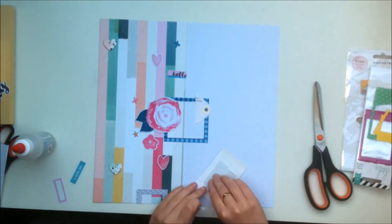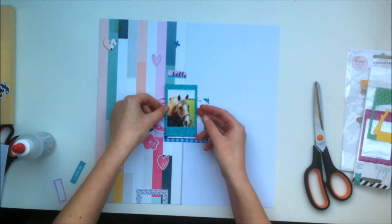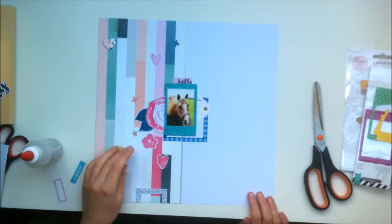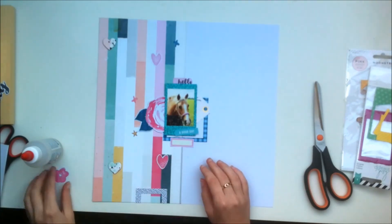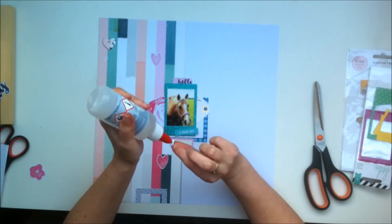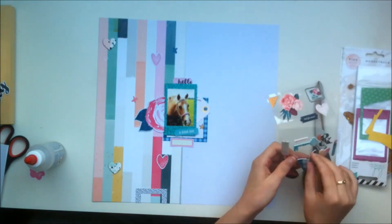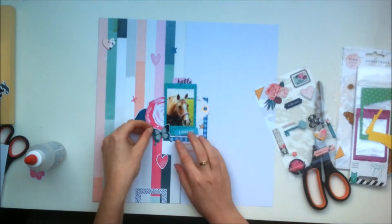That tag is from an embellishment pack of tags from the We Are Memory Keepers Urban Chic collection, and you get that in the embellishment kit this month. I cut the top of it off because I don't really use tags as a whole very often on layouts — I feel like I struggle using them as they are. If it's for a card it's much easier to use a full size tag, but if it's for a layout I just prefer to cut the top off and use it for layering.